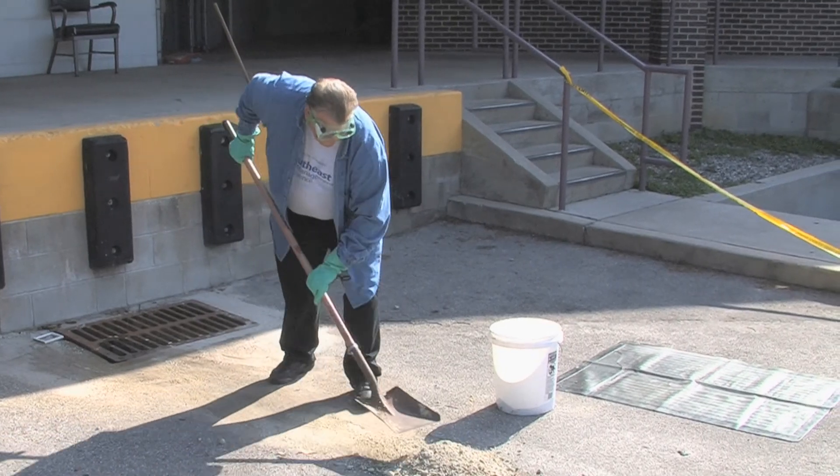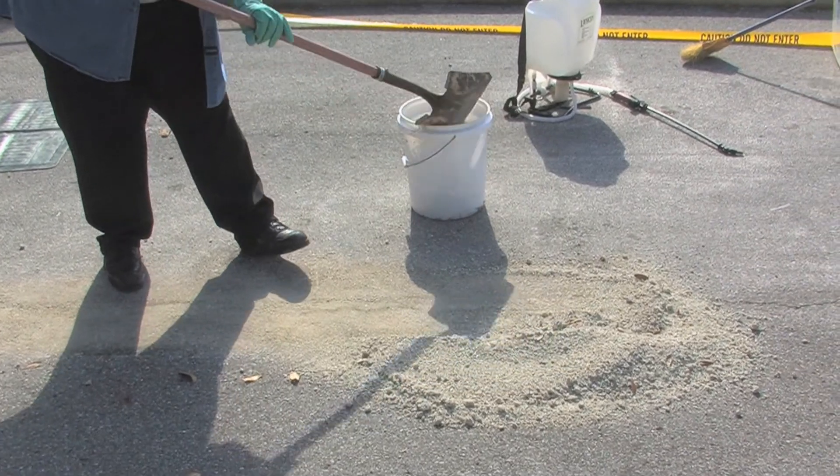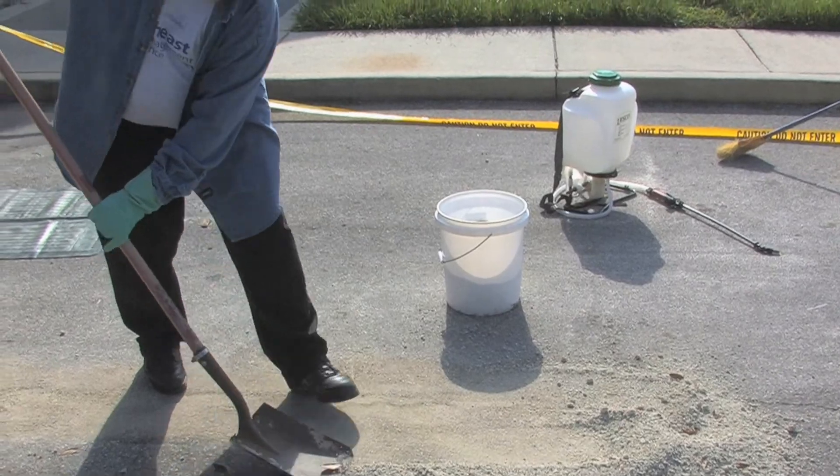We're going to make sure we do a good job of getting all this material up. It's pretty easy to do off of concrete, which is not as porous as asphalt — it's a little bit tougher when you try to get it off asphalt.